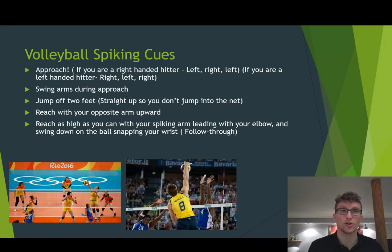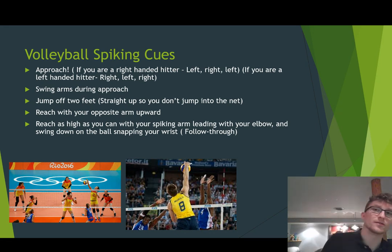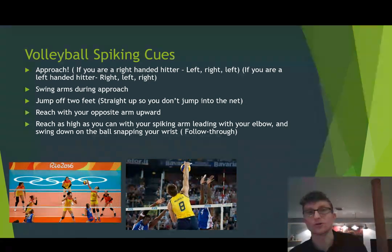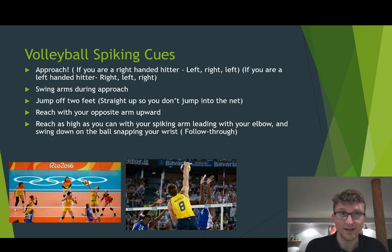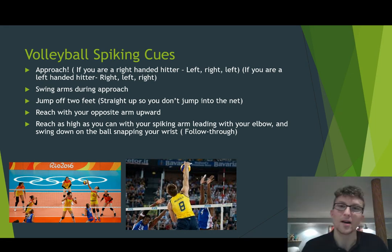So our volleyball spiking cues. The approach is very important. If you are a right-handed hitter, you take a three-step approach: left foot, right foot, then left foot again — so it goes left, right, left. If you're a left-handed hitter, then you step right, left, right. I'm a right-handed hitter, so I personally will do left, right, left.